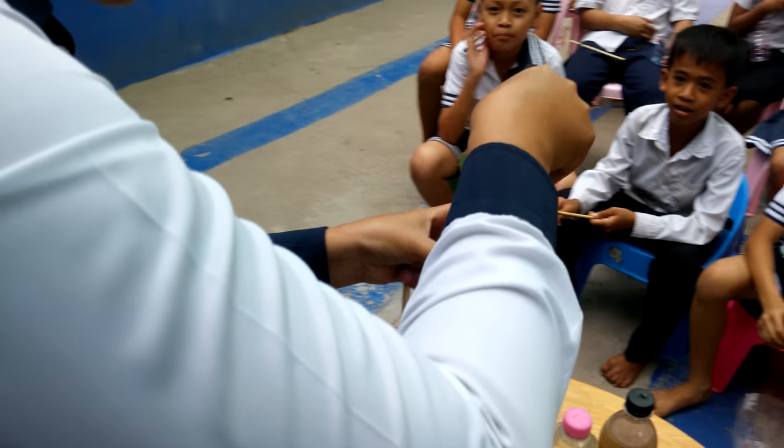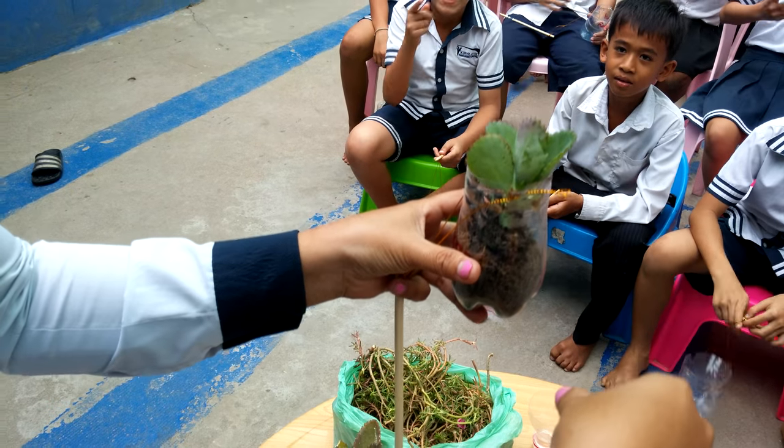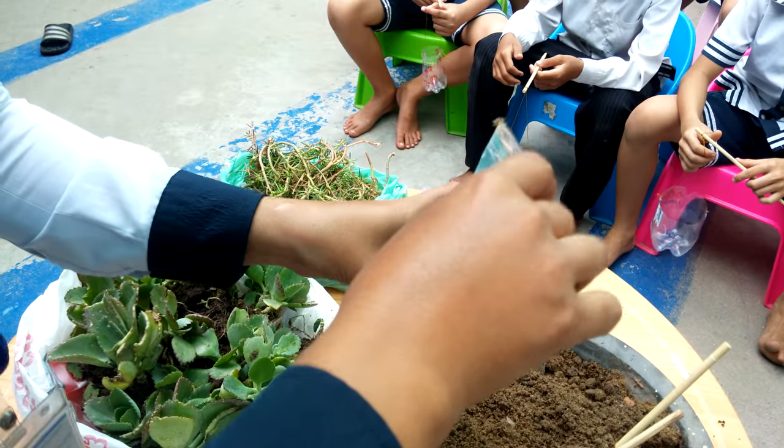Put the plant into the can. Put the plant into a can. Add some more dirt.